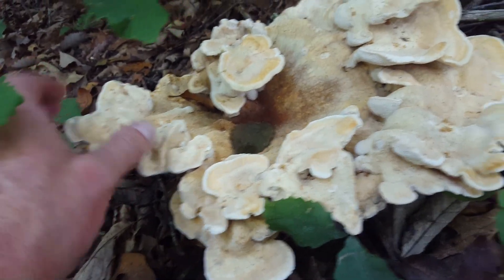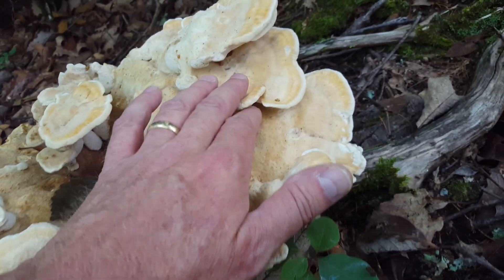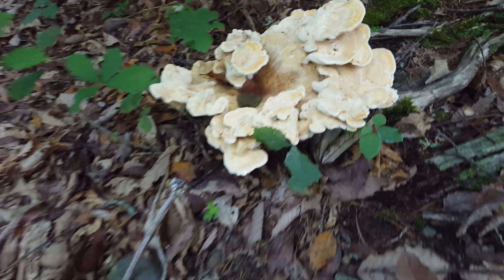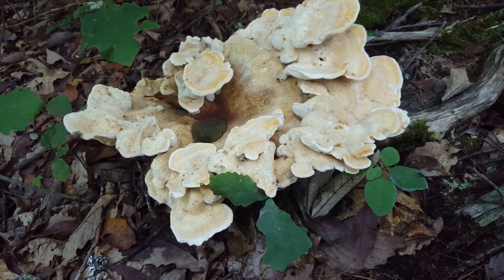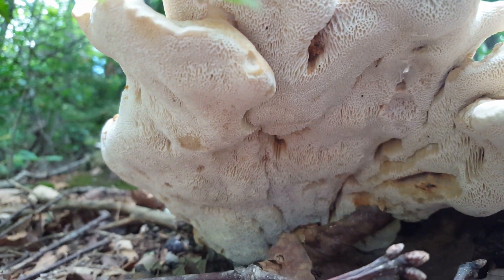Although you can find them a little shelf-like, this one's got a massive rosette going through here and then all of these little shelf-like clusters coming off. These guys can get tremendous in size — I've seen them as big as three feet wide. Pretty awesome mushroom; they get extremely large.